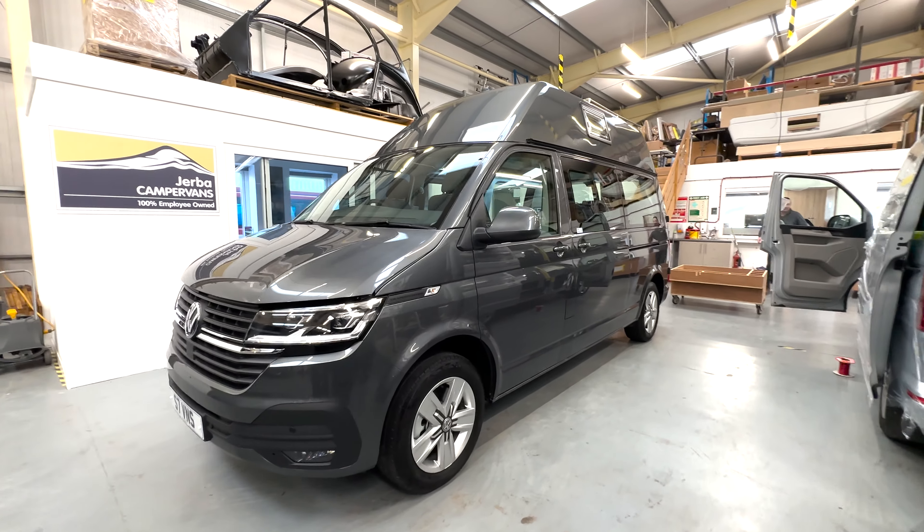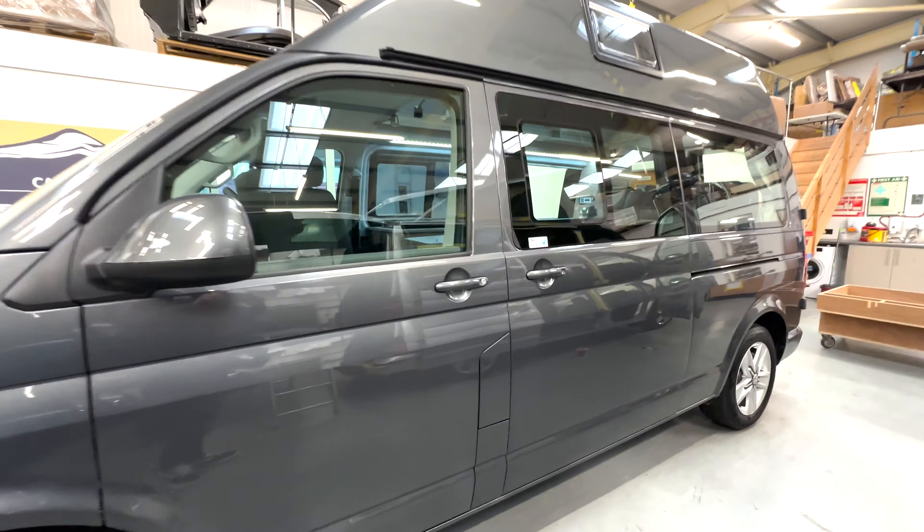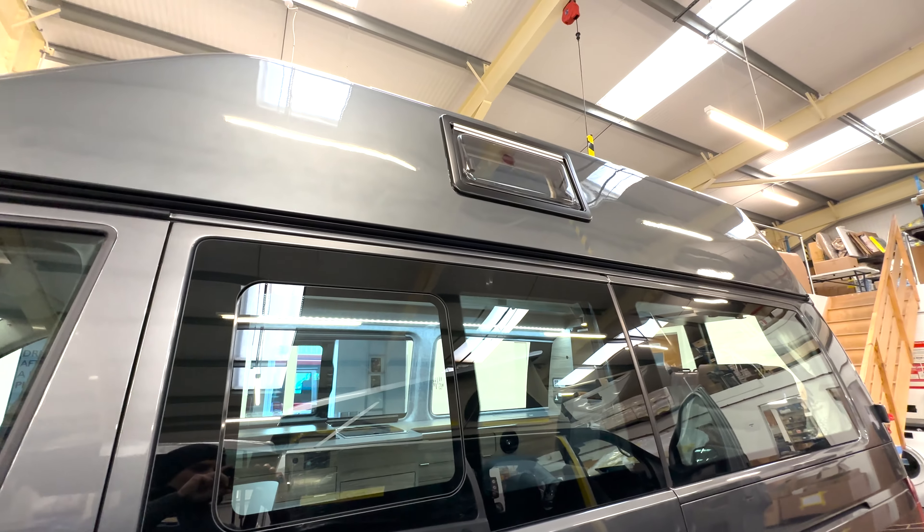This is a Gerber Dura conversion — it's a Volkswagen T6.1, painted Indium Grey, long wheelbase with a fixed high top from Volkswagen. I'll just open it up and we'll have a look inside.